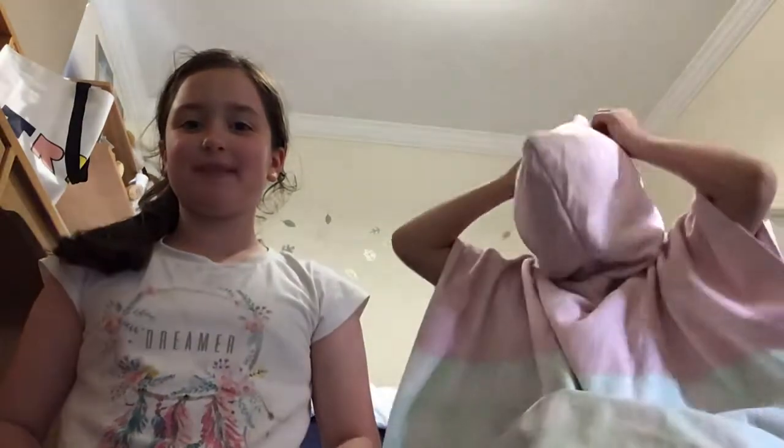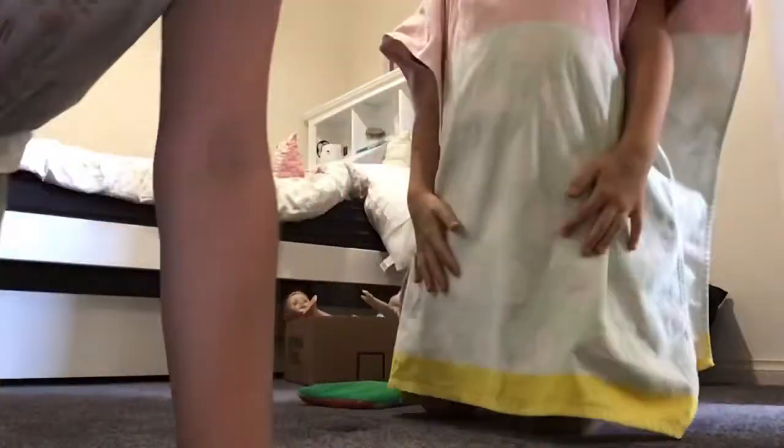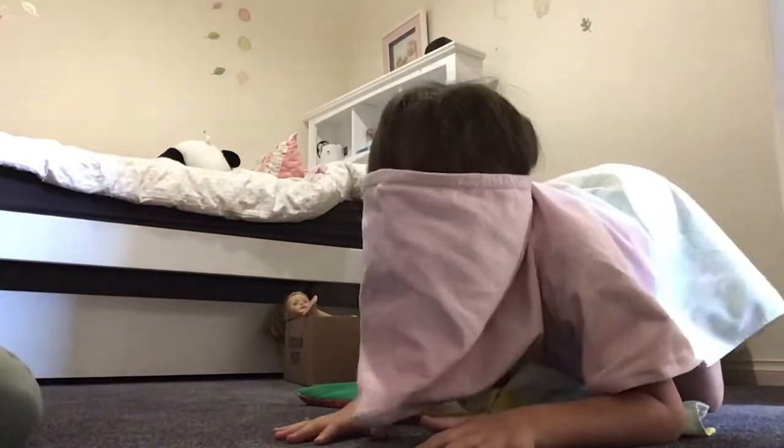Hi guys! So we are going to be doing contortion — she's gonna be doing contortion. I did gymnastics videos before, but today she's gonna be showing you contortion.